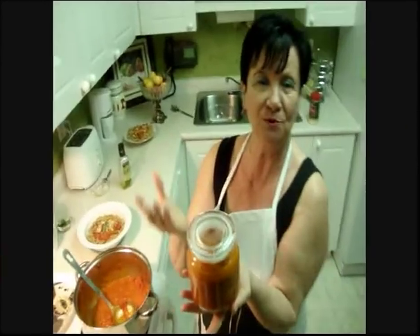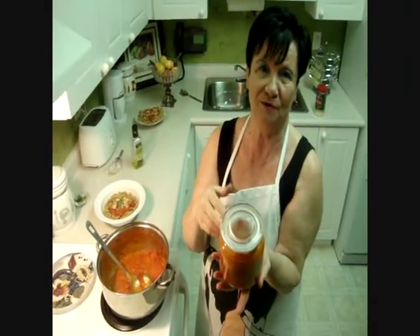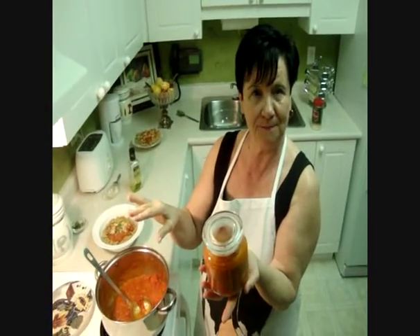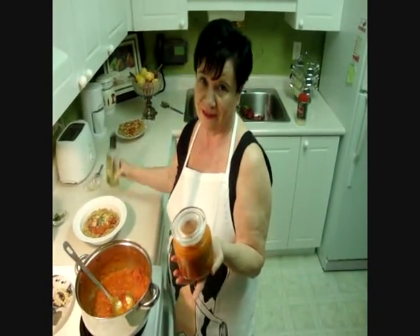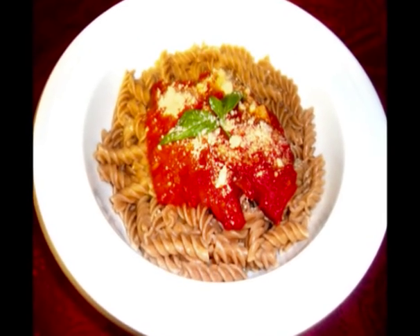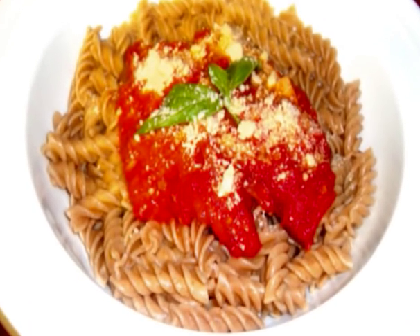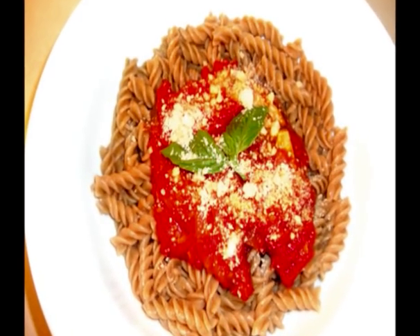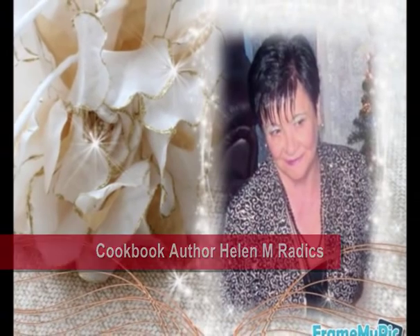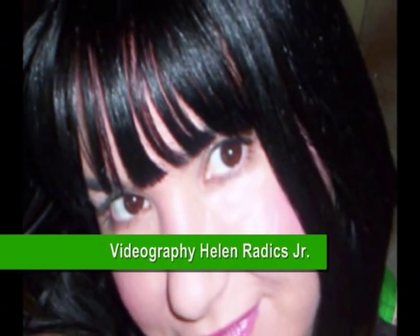This is my pasta sauce — you can make it for friends or when you're visiting someone. Bring a jar of pasta sauce, a box of pasta, and basil oil. Together it's a very nice gift. Bon appétit! Bye bye.